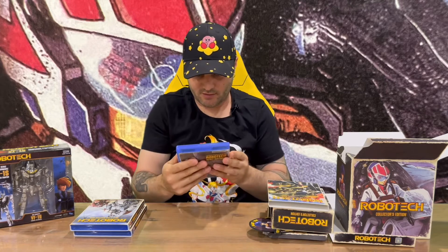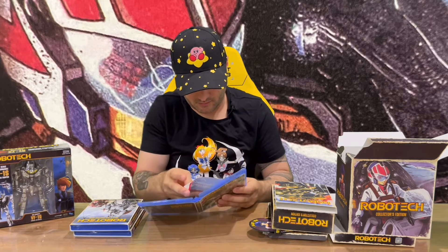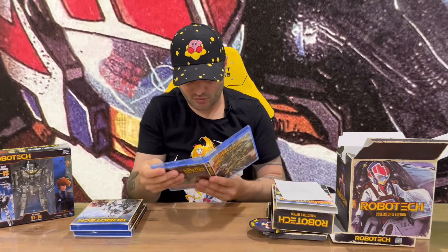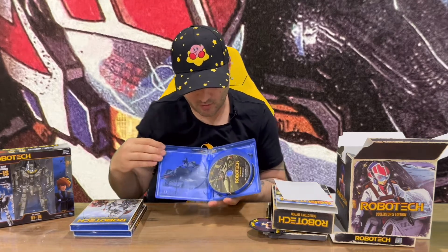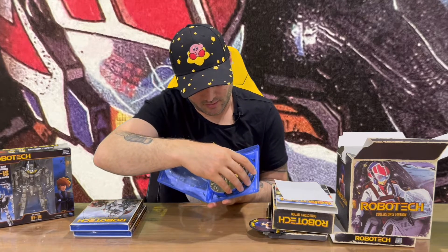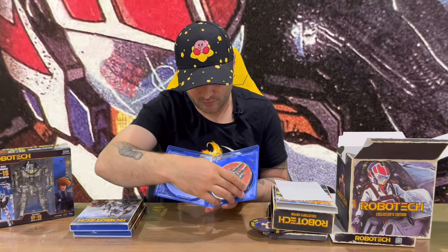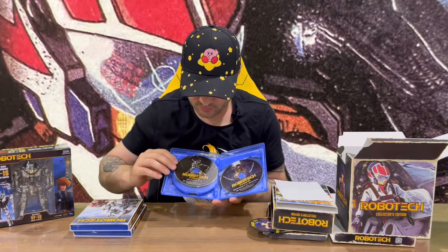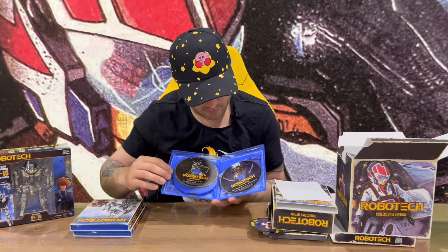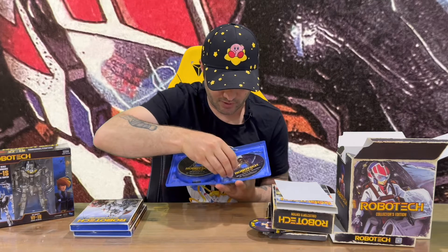Opening Part One — the inside has front and rear artwork similar to the slip cover. We have a digital copy code, which I assume covers all three parts. There's some artwork behind the discs, which is quite nice. Disc one has episodes one to eight, disc two nine to sixteen, disc three seventeen to twenty-four, and disc four has episodes twenty-five to thirty-two.